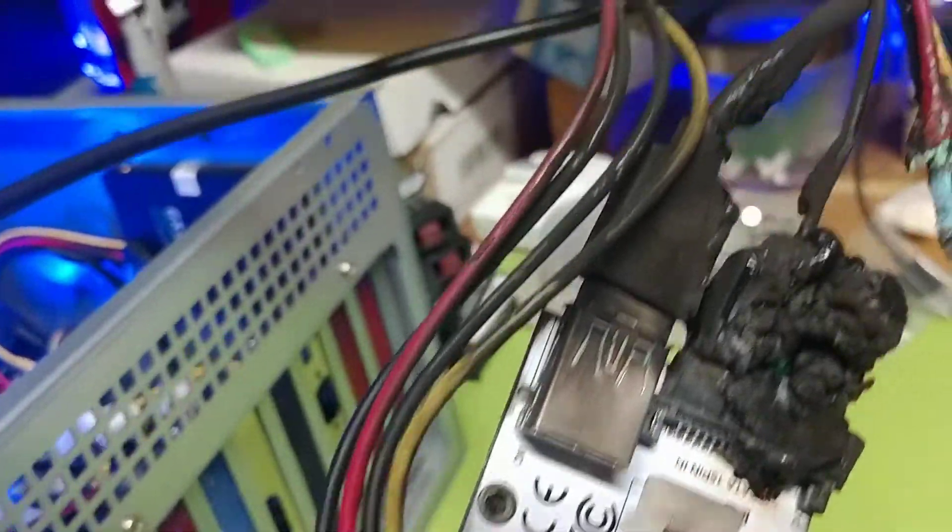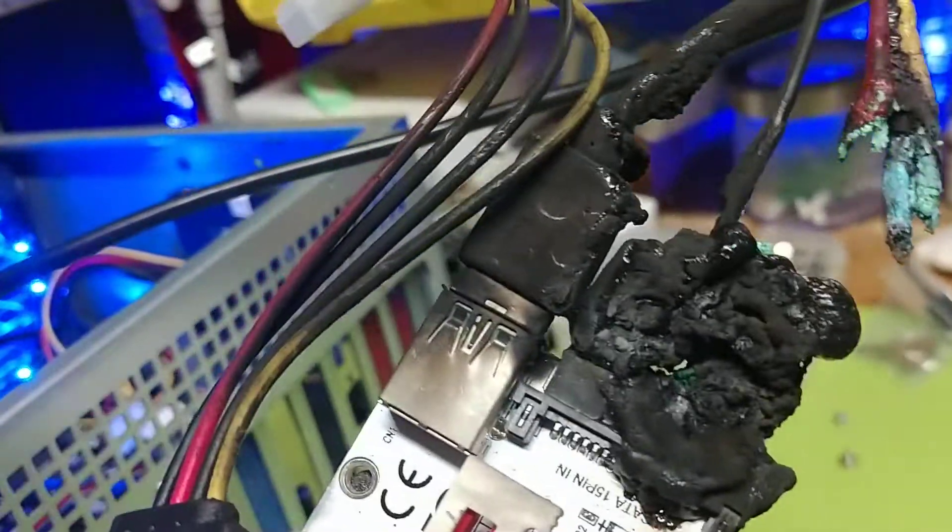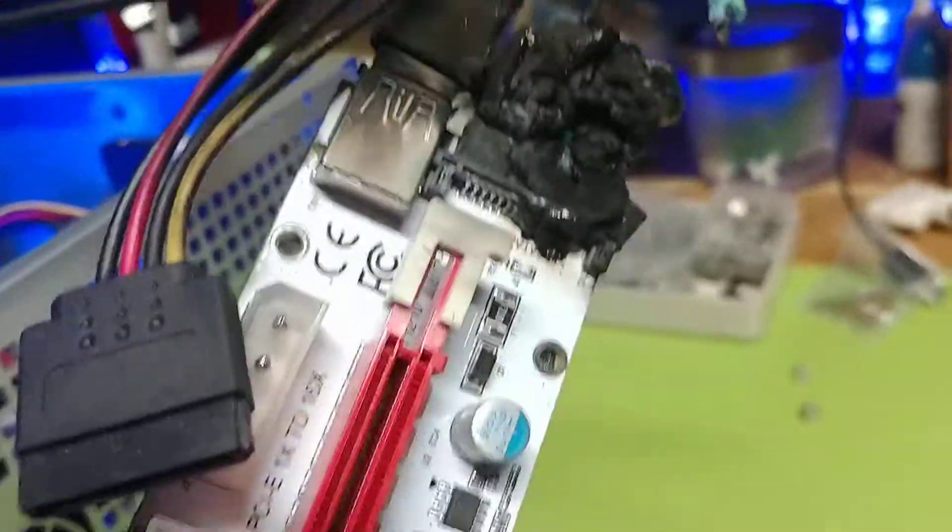As you can see, this is a Molex interface, and that's its sister cable which goes to the splitter. And here we have a fusion effect of the three sets of wires and a cable flaw.